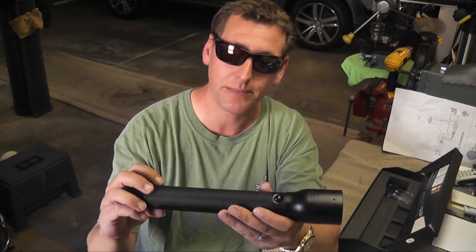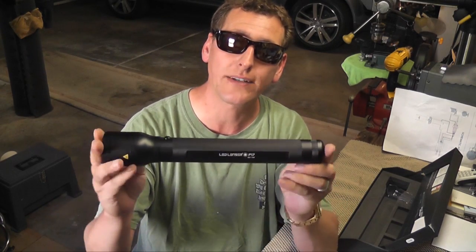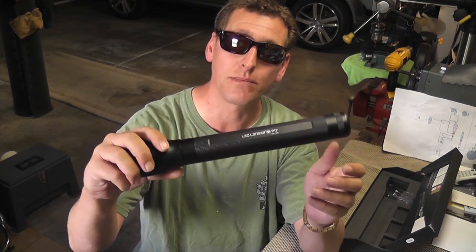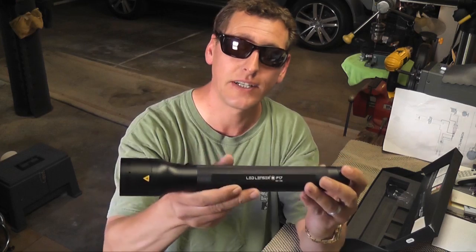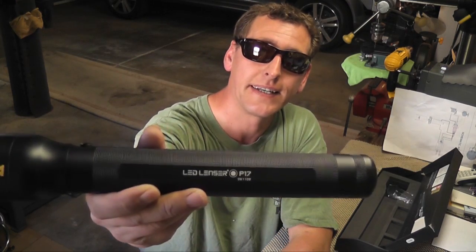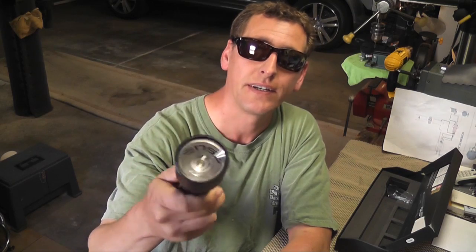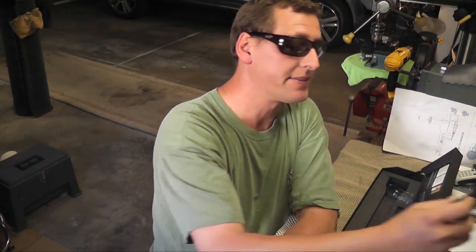Anyway, trying to keep this short — anybody looking for a crazy cool, bright flashlight, I'm going to be keeping this in my car. The LED Lenser P17. Recommended. I got this on Amazon for 80 bucks.